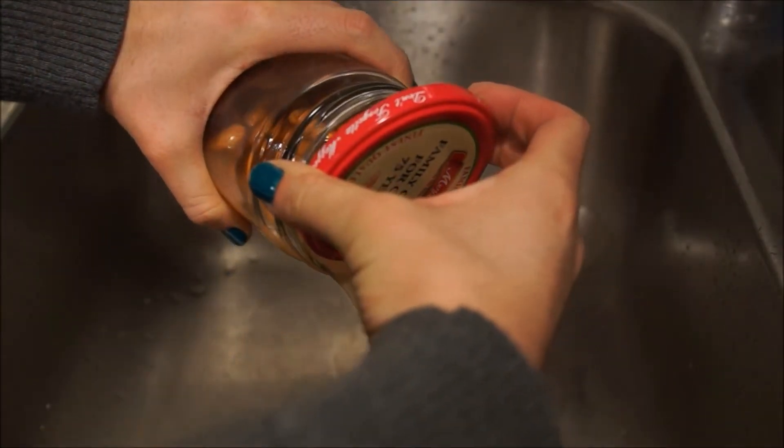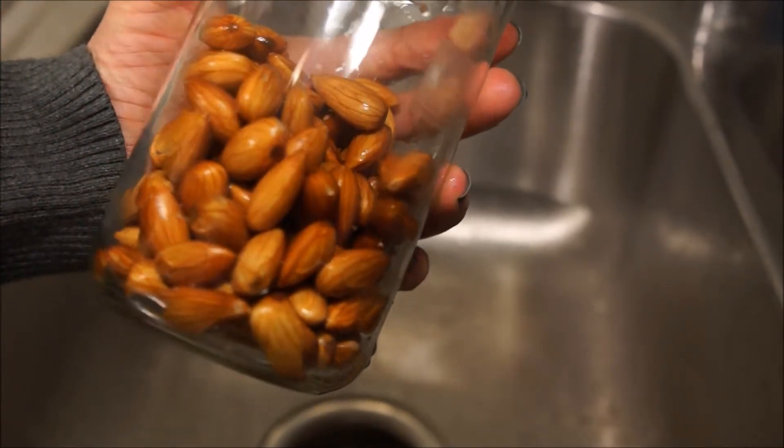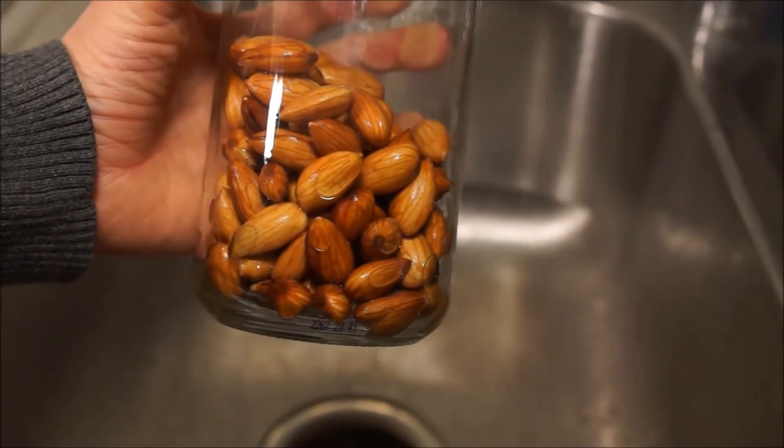So dump out that water and rinse off the almonds. While you're at it, try some of the soaked almonds — one of my favorite snacks. But don't eat too many or you won't have enough for the milk.